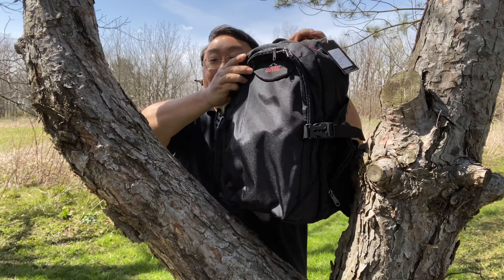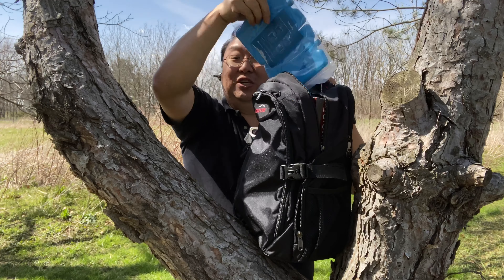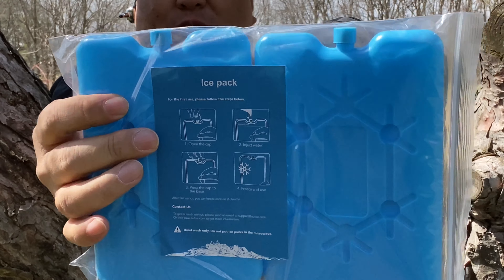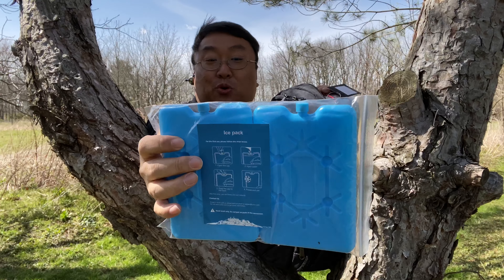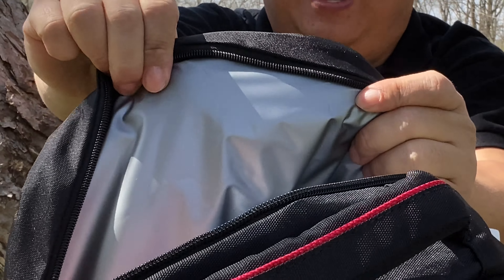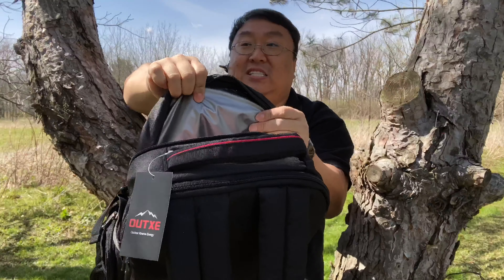Now the best part about this: the inside pocket, the one where you would put all your big stuff, is insulated. Not only is it insulated, but if you reach in here, it does come with two water packs. You just fill these up, throw them into your freezer, and they will freeze up and create little ice packs that you can throw in here to keep it nice and cool. What you might well see here is that we have a rubberized waterproof lining on the inside, and this front flap as well as that rear flap to where the laptop is, is nicely insulated.